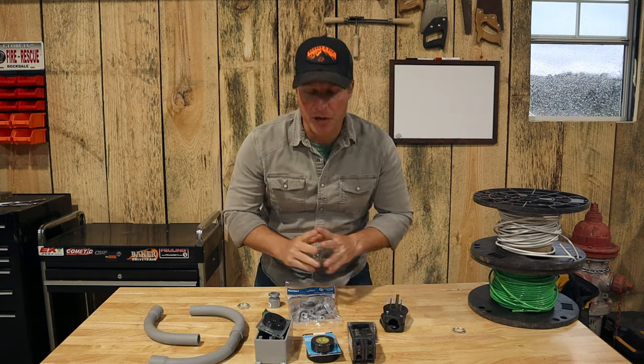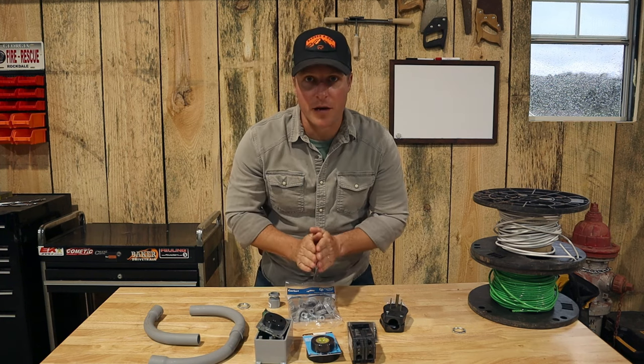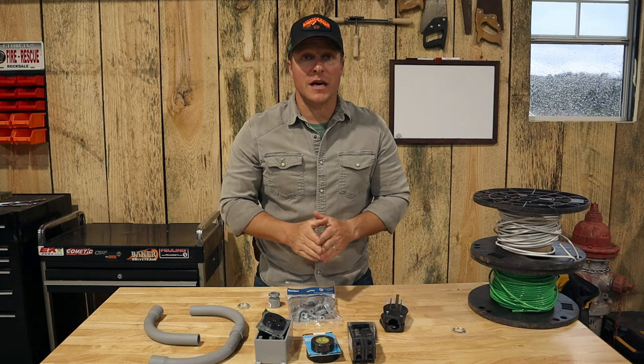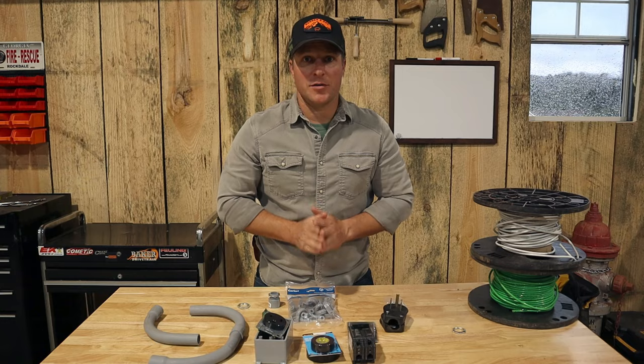Welcome to Project Dad Life. Today on the channel we are finally going to get our welder wired up with some high amp wire. I will list all the products I use down below and we will show you exactly how to do it.